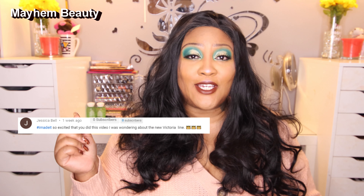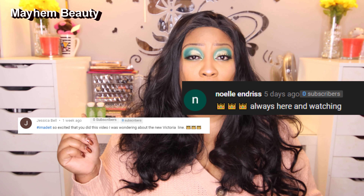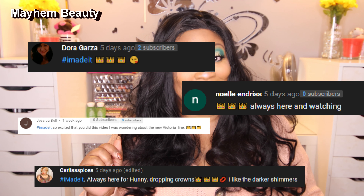Before we get started, let's give a shout out to Jessica, Noel, Dora, and my mama. Kudos to you — you made it to the end of the video with the hashtag 'I made it.'